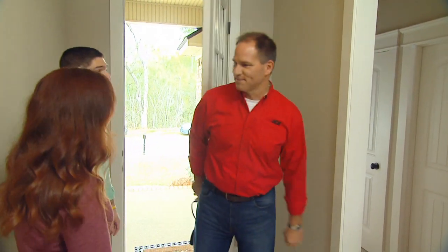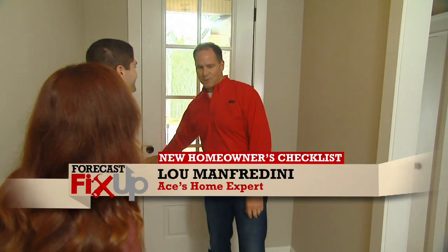You have a lovely home. Congratulations. I know it can be daunting sometimes with a new home, so let's go over some things that you may want to know.